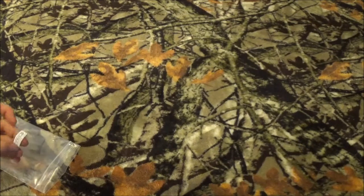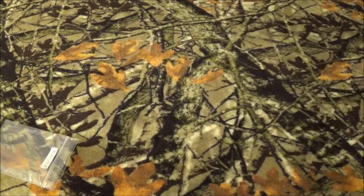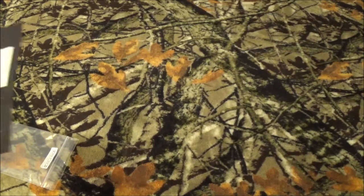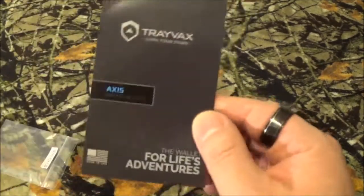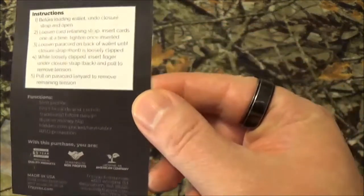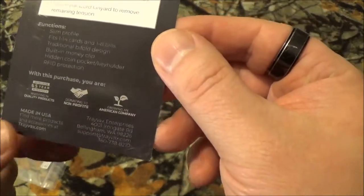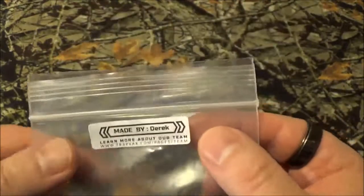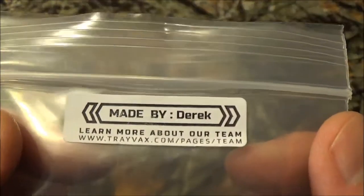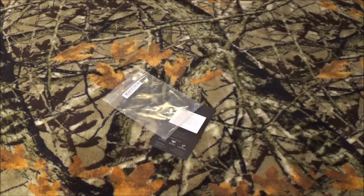We're going to take a look at the Travax Access. Some of you may remember I brought the Travax Element to the channel, and I figured, why not — let's bring something else, because these things are really freaking cool. There's the front, there's the back with all the little instructions on there. Now, this is something I really love with Travax — they tell you who's making this stuff. I thought that's awesome. Everything I've gotten from them, all three so far, has had that on the back.